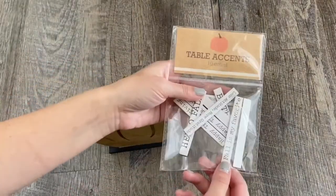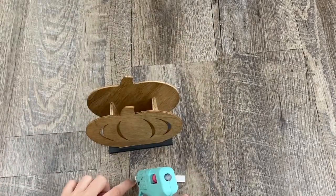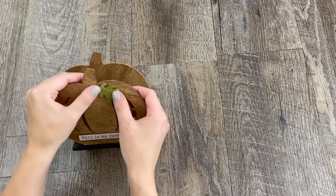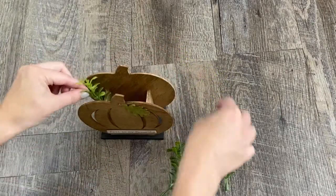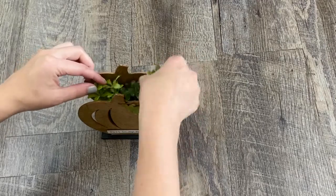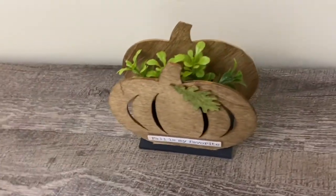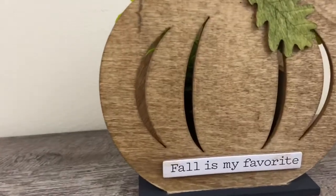Then I used one of these table accents from Target Dollar Spot — 'fall is my favorite' — and hot glued that onto the front for a little more decoration. I wanted to make it look like it was a planter, so I used some greenery I had on hand. I got this eucalyptus from Walmart a little while ago and it was only two dollars for the pick. I think it turned out so cute and I love how the leaf on the front ties in so well with the eucalyptus. This could be perfect for a tiered tray.